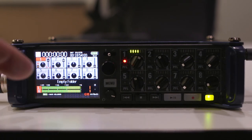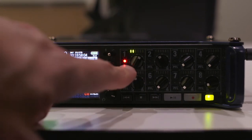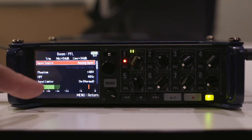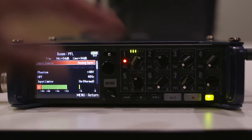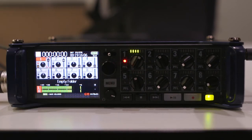A top tip with the F8: if you want to isolate one channel from all the others, hit PFL — Pre-Fade Listen. That isolates the sound of that one device through your headphones and disables everything else. To hear everything together again, just hit PFL again to come out of it.